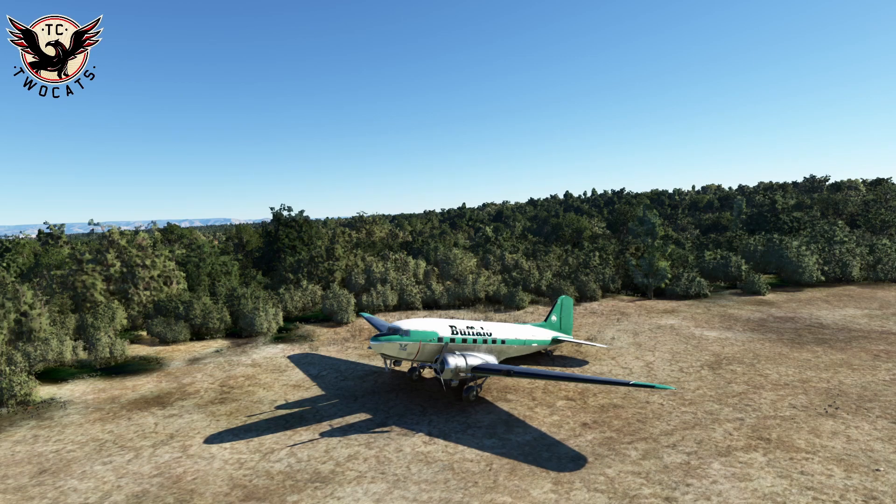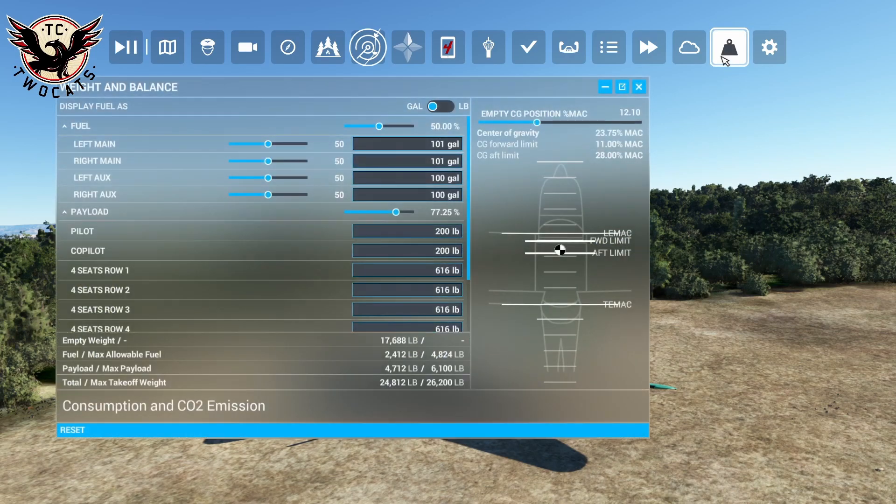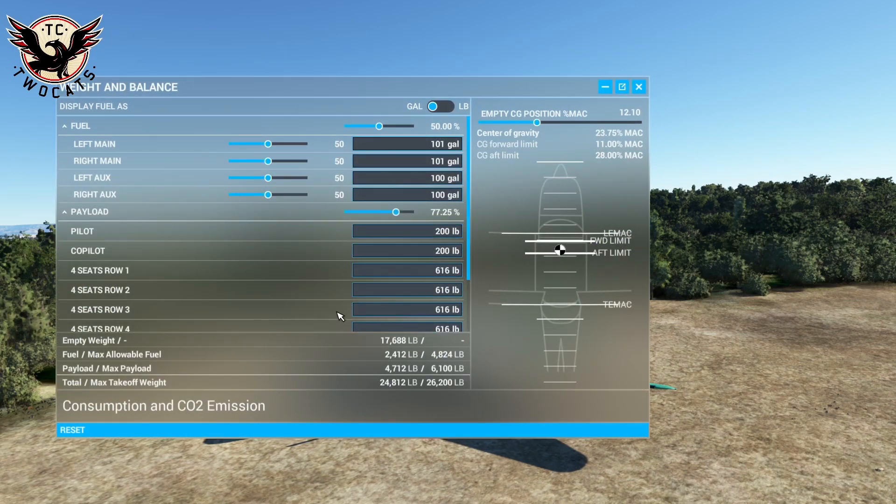One of the most important parts of the flight model video is to do with your weights and balances, which will help with actually getting this thing taking off more accurately and more how you would expect it to fly. The first thing we need to do is go to weights and balances, because it does act a bit odd if you don't get it right. 24,000 pounds seems a bit much, but it's almost counterintuitive.